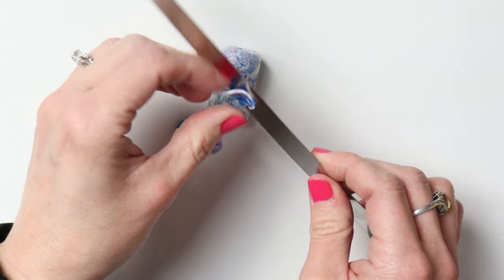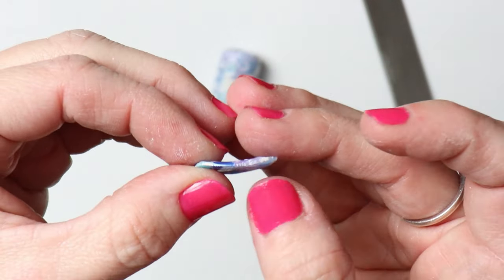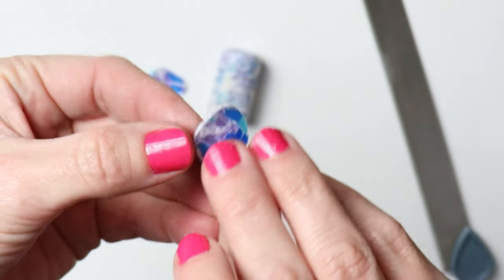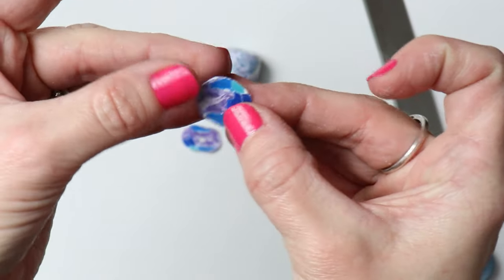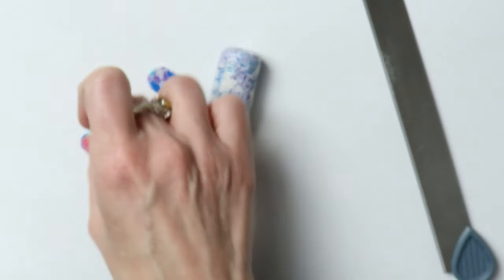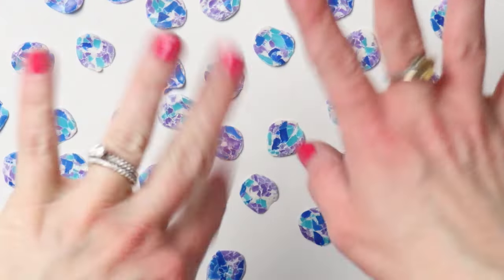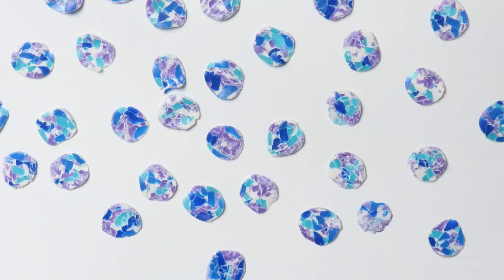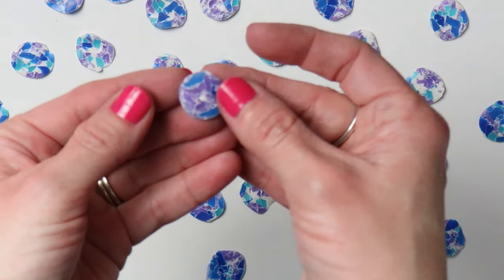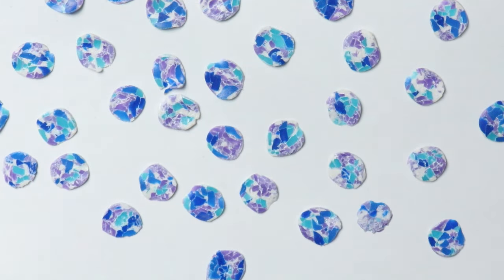It's kind of an oblong shape — I want it to be pretty thin. If you want to make it a perfect circle, just pinch it between your fingers and pull it and it'll make a perfect little circle. Voilà! I sliced them all and kind of spread them out a little bit — it took me a while but they're all done now.